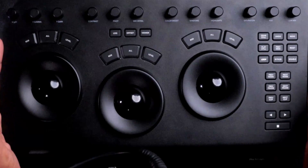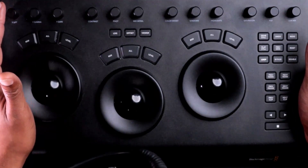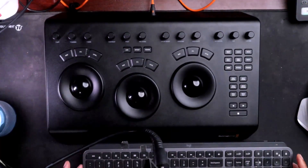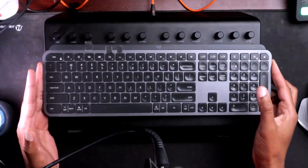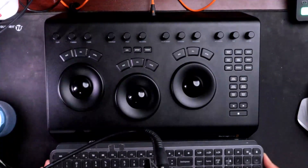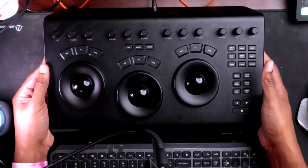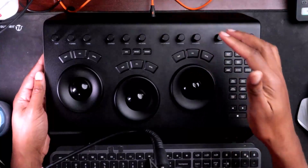This device is not small — they call it the Micro Panel, but it's not small by any stretch. If I zoom my camera out, you can see on my desk the keyboard is right behind it. This is a standard-size Logitech MX Keys keyboard, and the panel is literally the same length. It's made of plastic and metal, weighs close to 10 pounds — it is an absolute tank. It connects via USB-C on the back.